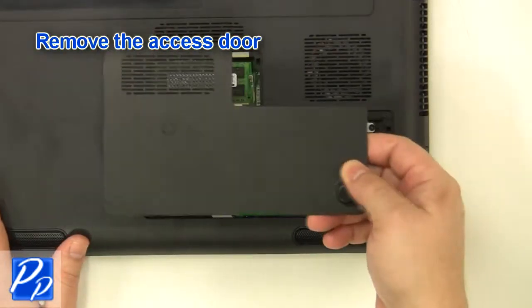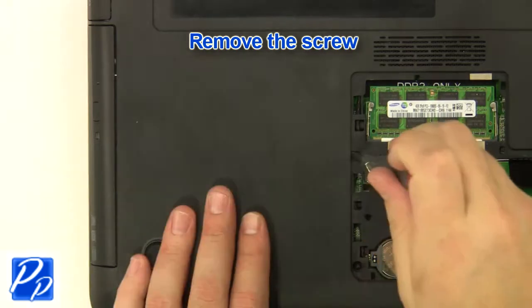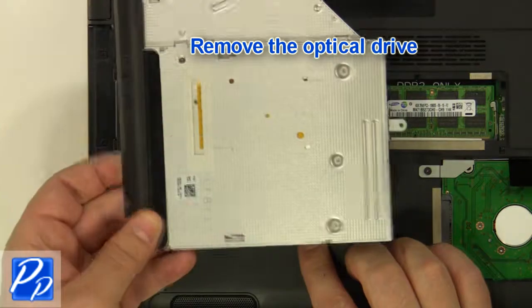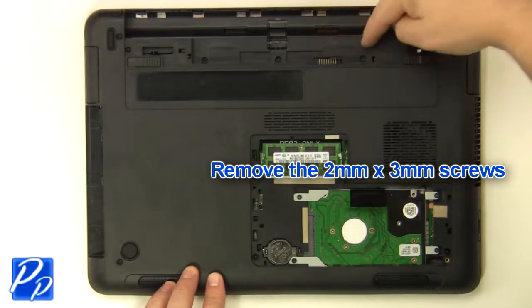Remove the access door. Remove the screw. Remove the optical drive. Remove the two millimeter by three millimeter screws.